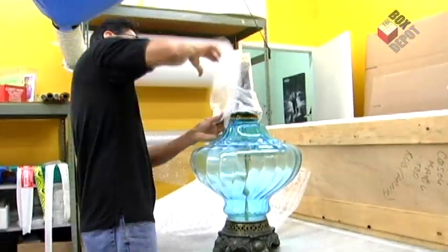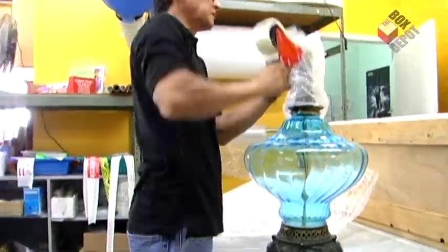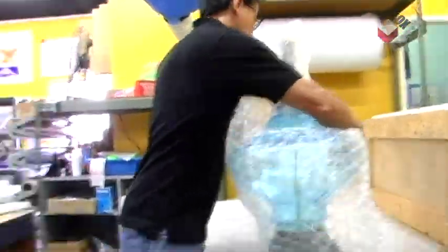First, we're going to bubble wrap the neck of the lamp. We're going to use the small bubble wrap for the neck, and for the body, we're going to use the large bubble wrap.